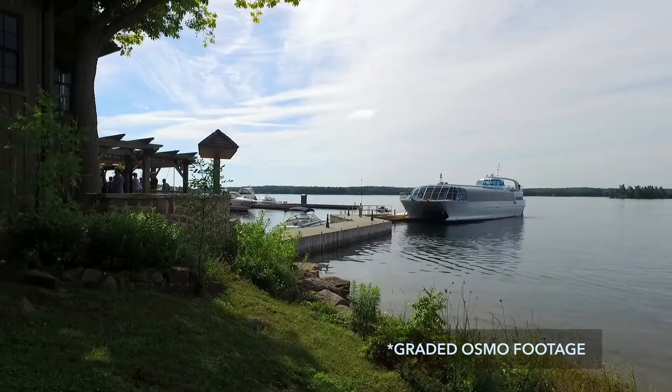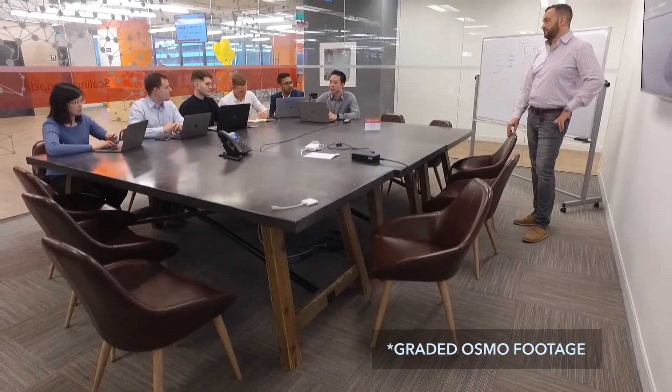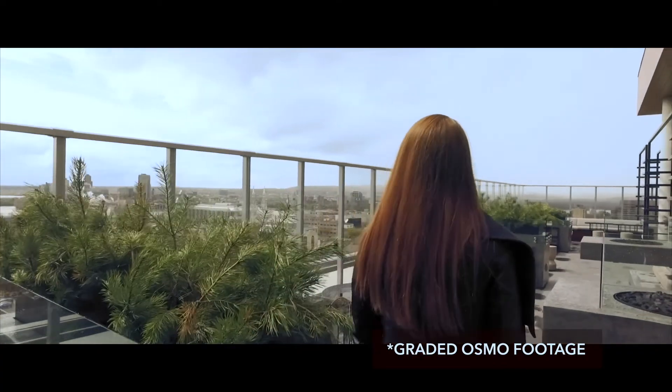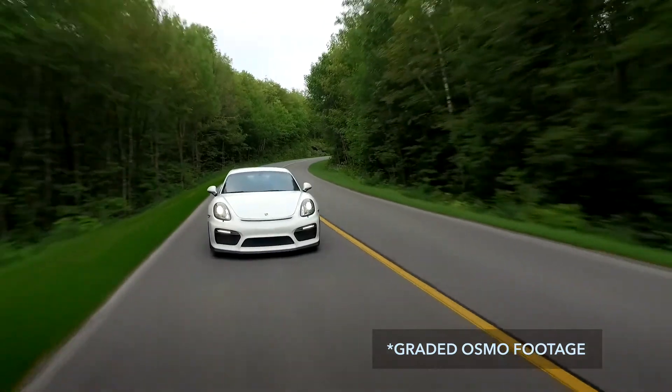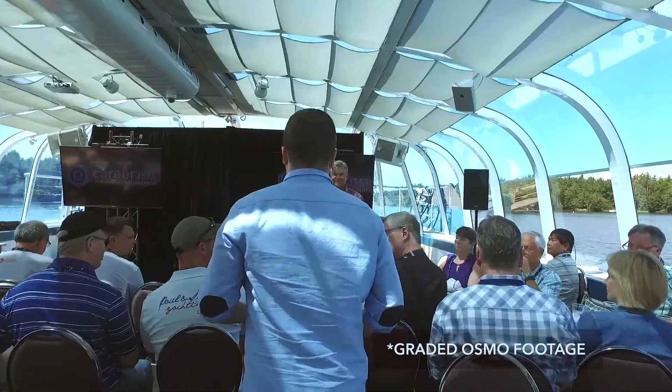We do a variety of shots with this. We do crane style shots, mimicking a crane vertically. We do a lot of gimbal style shots where you're kind of just slowly moving around a subject. Any shots that can add a little bit of dynamic movement — that's what we use this for.